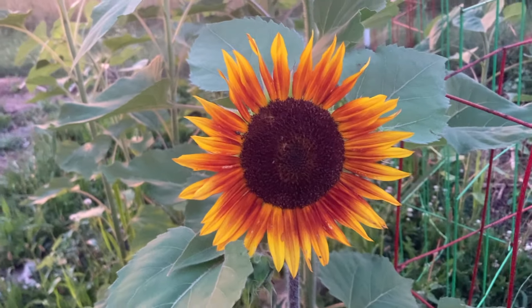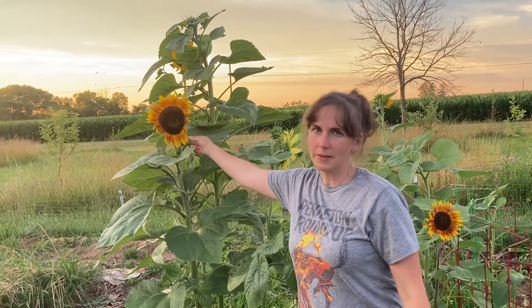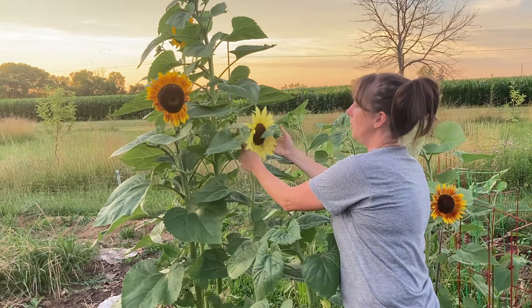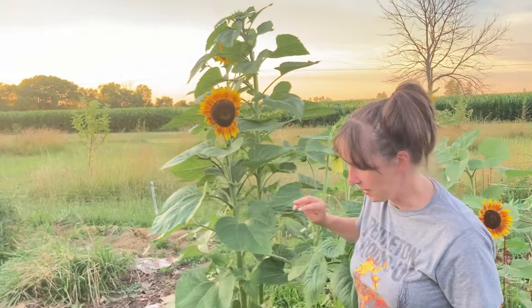And here are the beautiful blooming sunflowers — the first ones of the season. I like that we've got kind of a mix going on. There are some of these with red stripes through them and some really buttery yellow sunflowers, and the classic orange-yellow sunflower up there.